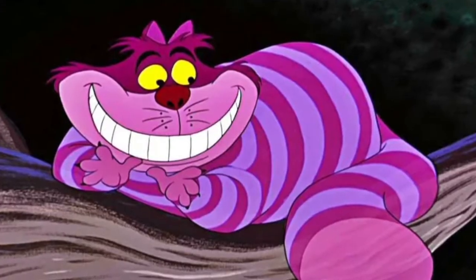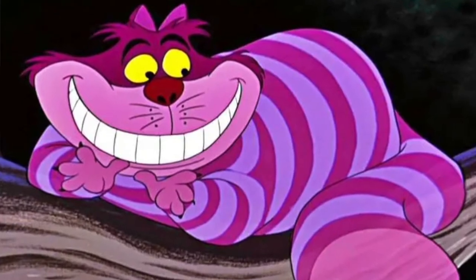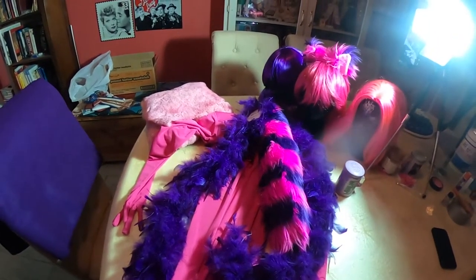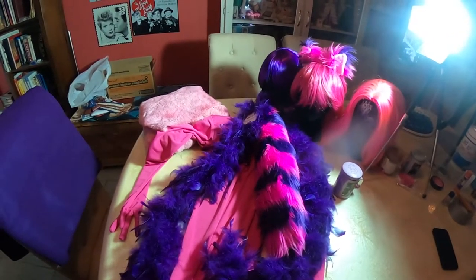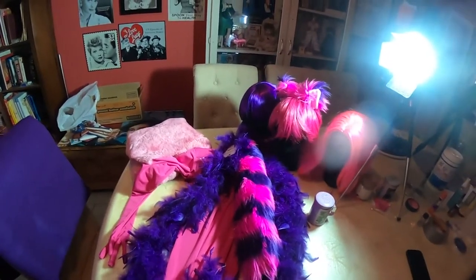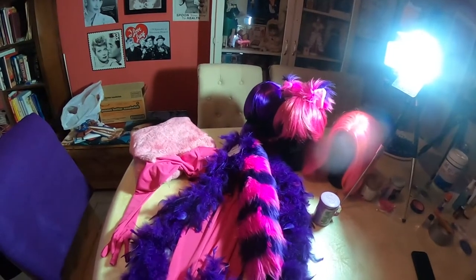Today's costume — we are going to be doing the old-school Cheshire Cat from the Disney animated film Alice in Wonderland. I chose to go this route because I'm more partial to the pink and purple cat, so that's the one we're going with. Just some useless information: purple and pink are like my two least favorite colors, but for some reason I like this cat. It's classic.